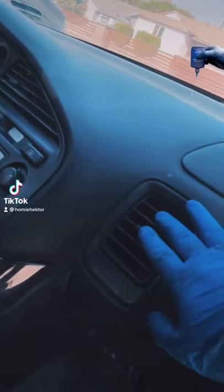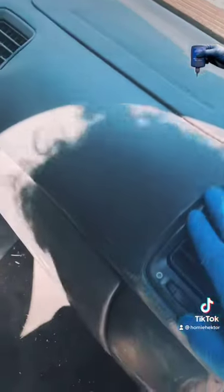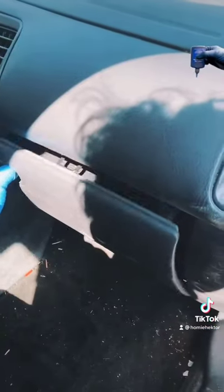Hey guys, Homie Hector here, and today I'm gonna show you how to replace your cabin filter if you're not getting enough air, dirty air, or some funky air out of the glove box.